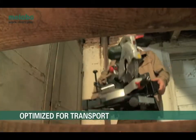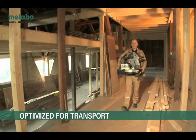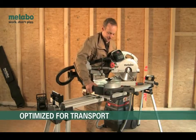Transport made easy. The KGS254 Plus is the optimal solution for all mounting jobs. In transport mode the saw head and the sliding function can be locked. The side handles provide easy access lifting points.